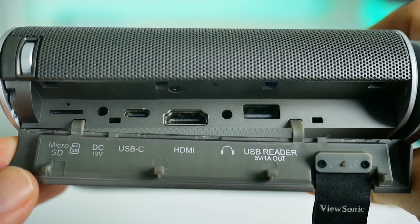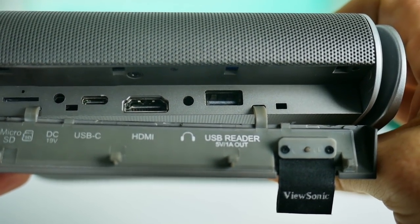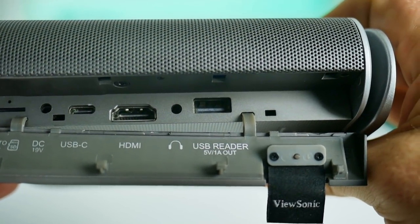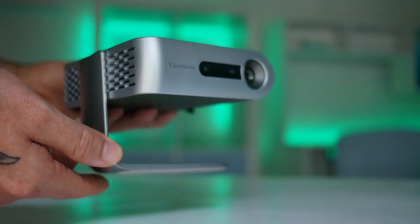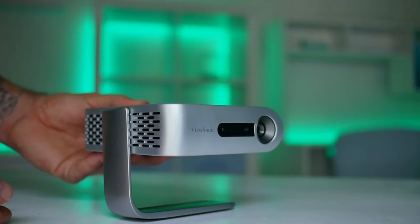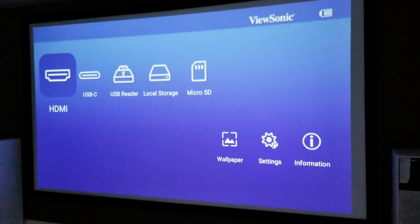The inputs can be found behind a flap. There's a microSD input, a DC 12-volt input, USB Type-C, HDMI, headphone jack, and a USB reader. You simply fold the projector stand down, which also acts as a lens cover. Once the projector detects that the arm has moved, it will power on. You're greeted with a very nice home screen and a few options to choose from.